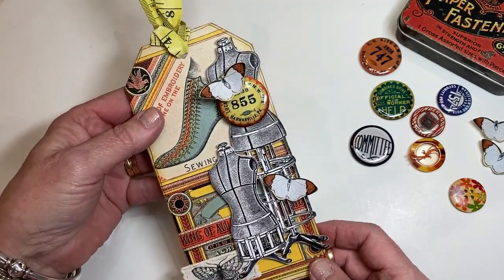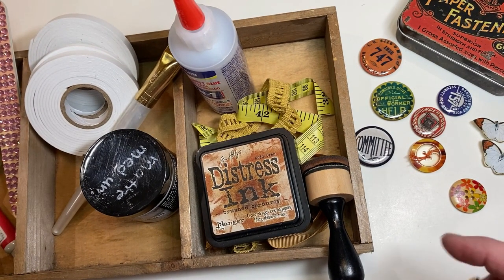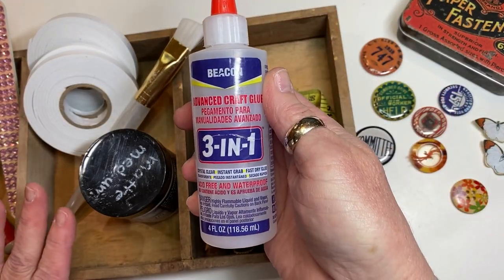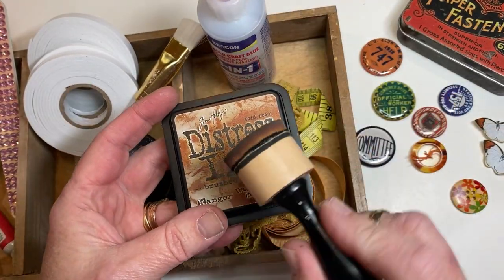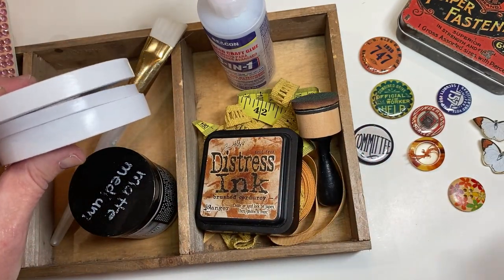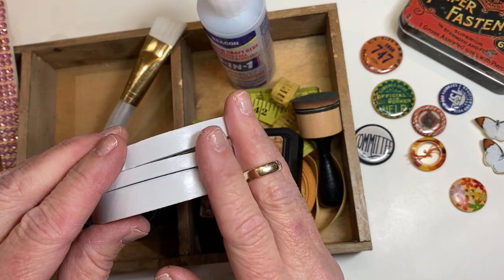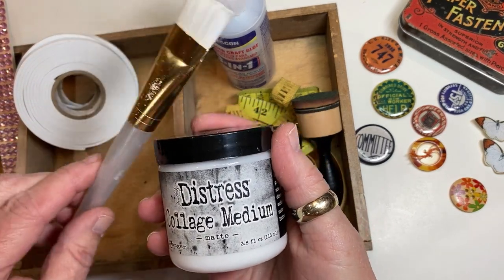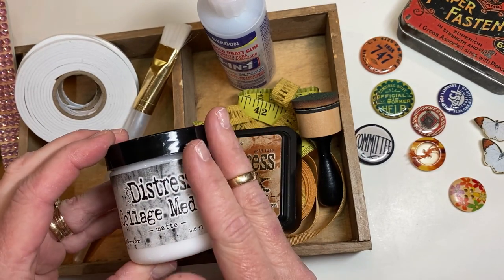I'm going to set this aside and show you the basic supplies — they are super basic. I needed a liquid adhesive; this is my favorite, I use it for everything. I used distress ink and an applicator. You can use foam tape or chipboard and I'll explain the differences a little farther along. I'm using a collage medium and a paintbrush. This acts as your adhesive to adhere the paper to the tag.